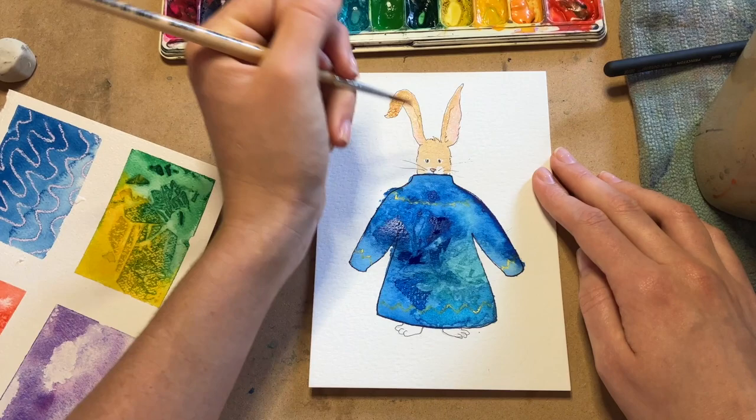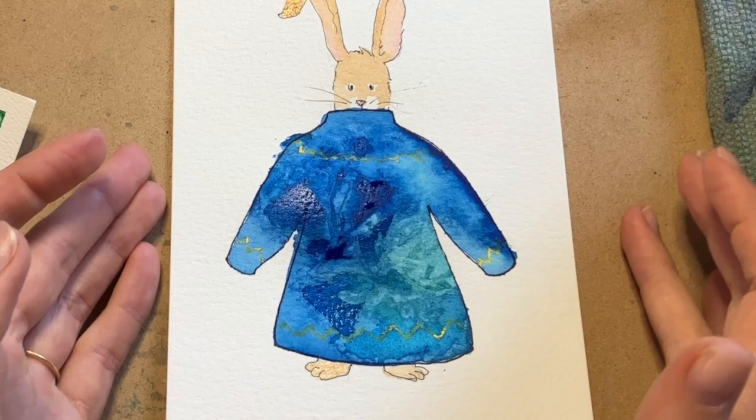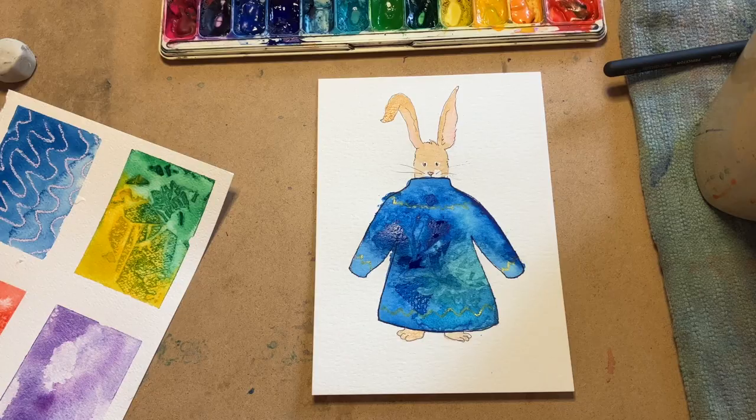Now that is one fuzzy sweater! I can't wait to see how yours turned out. Thank you so much for painting with me today. If you had fun, be sure to subscribe and stay up to date with all the latest tutorials. And don't forget to check out artwithlauren.com for live weekly classes. Until next time, happy painting.